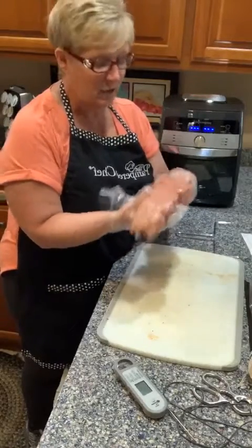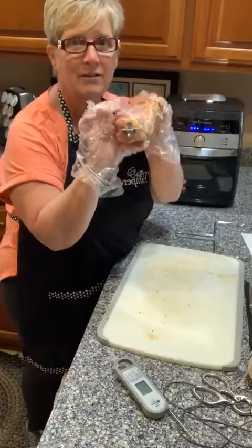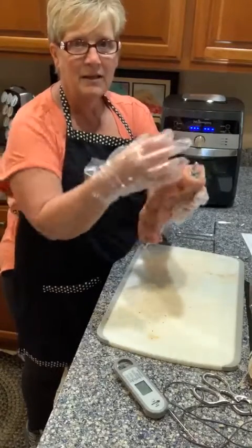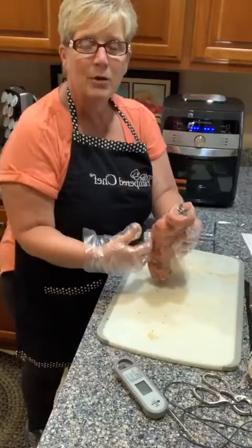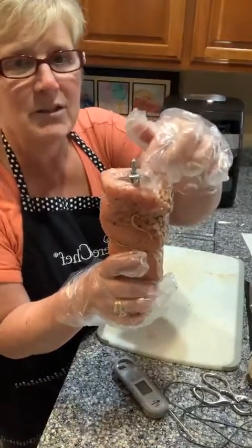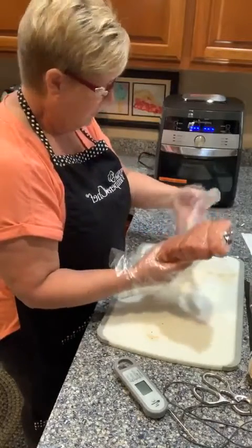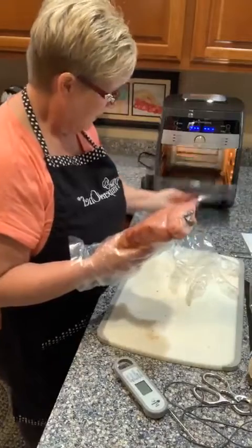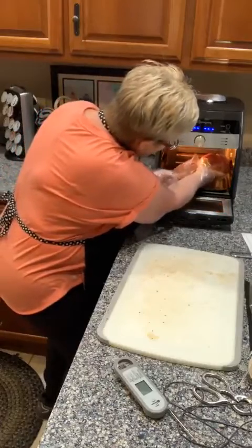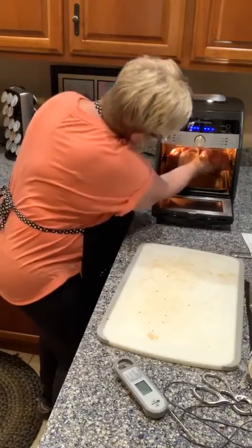I took the rotisserie rod and once you tie it together it keeps it pretty firm. I very easily just inserted the rotisserie rod all the way into the pork tenderloin and then put the claws on and tightened them down so that they would be stationary. You put a chicken on this same way too — you put the rod through and hook the claws on and clamp it together. Then to run it through in the air fryer, you just open the door and insert it. There's a little spot where it sits in tight and you insert it and get it to drop down in the unit.